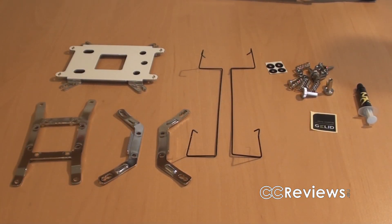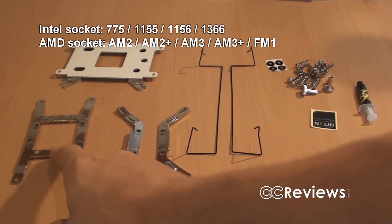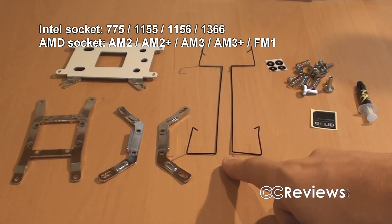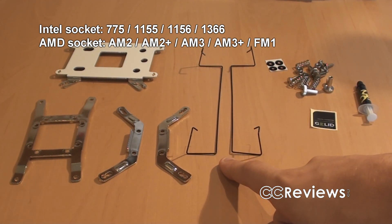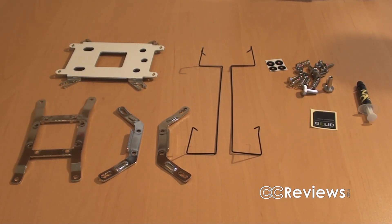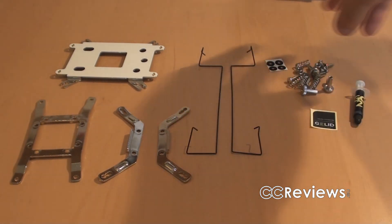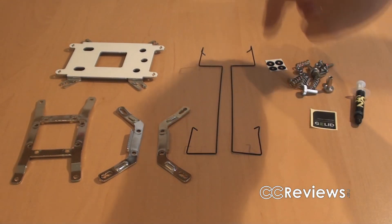The other things that Jellit Solutions include with the CPU cooler are the backplate for Intel and AMD, the brackets for AMD and Intel, two more fan brackets for an optional second fan in a push-pull configuration — and I will be testing this cooler with a second fan in push-pull. They also include a case badge, some GC2 thermal compound, and all the screws, springs, bolts, and a few spacers.